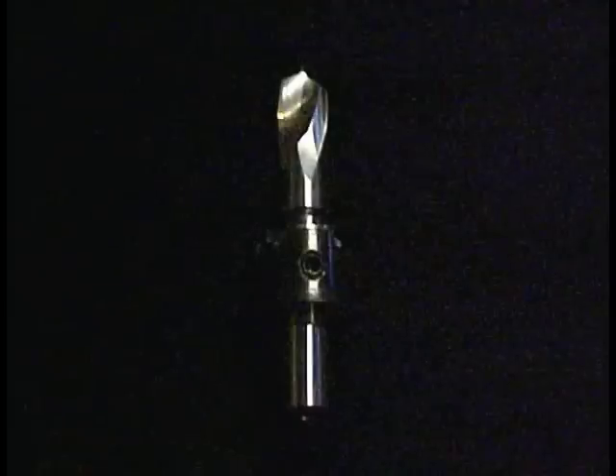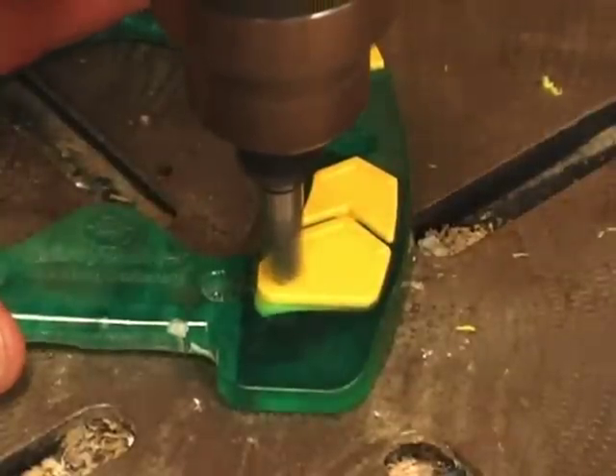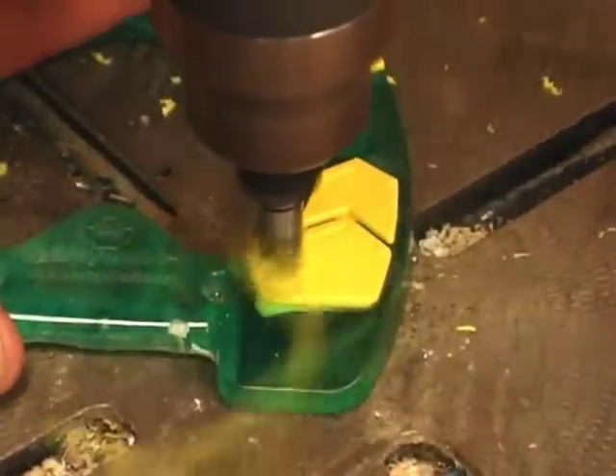Easy Walker offers a drill bit for their inserts with a countersink on the bit. If you're planning on shoeing horses with studs, we recommend their drill bit.